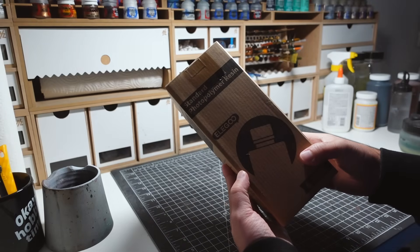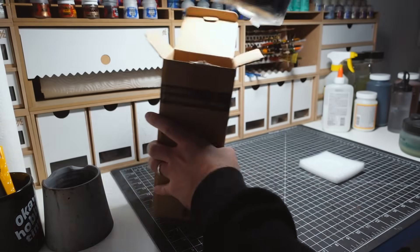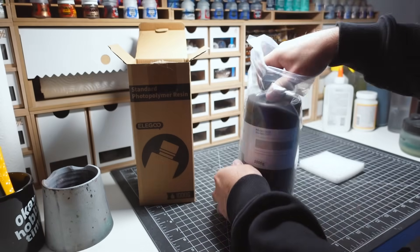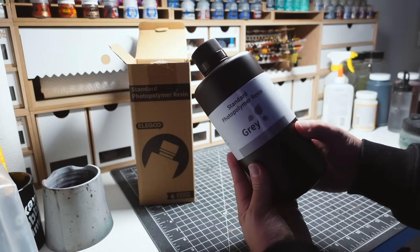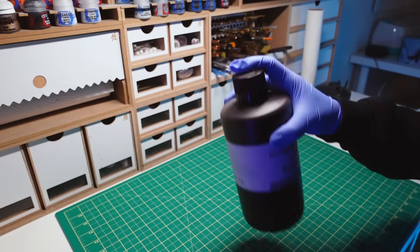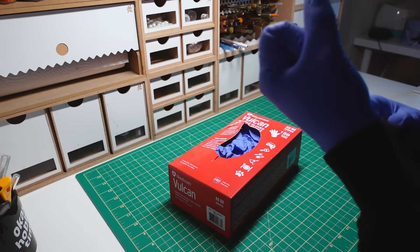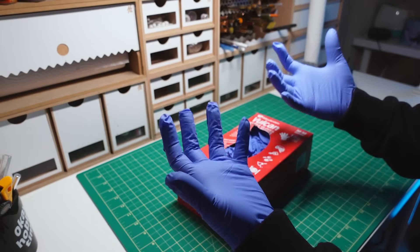Okay, with that all covered, it's now time to add our resin to the printer. I'm using one of Elegoo's resins, which was recommended with this printer. Using a third-party resin might provide better results, but it could also require more dialing in on the back end, which isn't as beginner-friendly. Before pouring the resin into the tank, a good shaking is required to get rid of any separation. Just make absolutely sure the lid is screwed on tight to avoid any accidents. Even though we're not making contact with the resin at this point, it's still a good idea to wear gloves just in case.